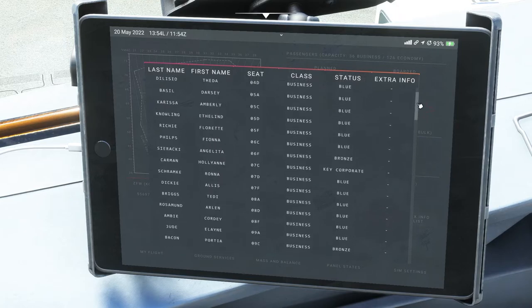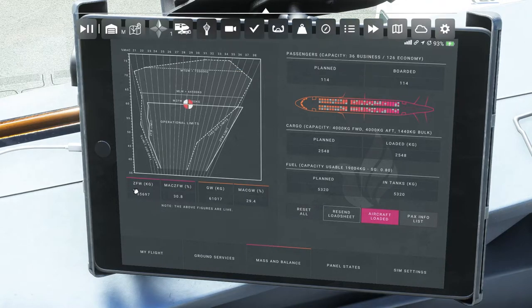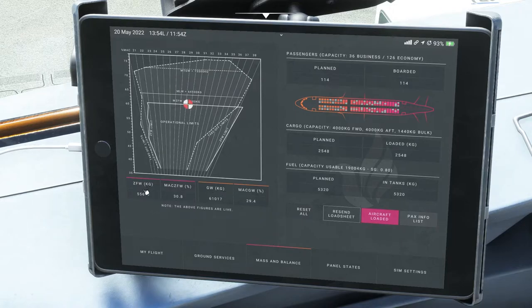That's more of the immersion we've been talking about, and of course that's your load sheet — it calculates everything including your gross weight, zero fuel weight, and all the weights and balances you need for the plane.